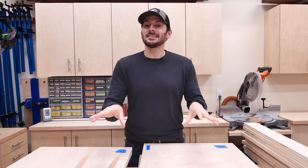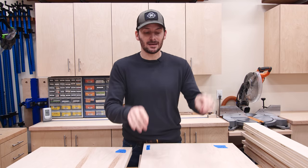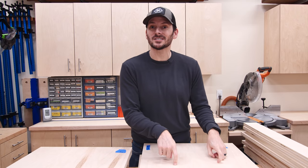I want to be able to stand at the cabinet and do work on top, so I'm going to be putting toe kicks on that. That means I need toe kicks on all four sides for these cabinets. I'm going to lay out those toe kicks and then do the cutting over on the bandsaw, which will make short work of it.